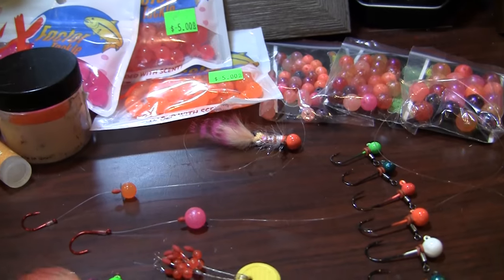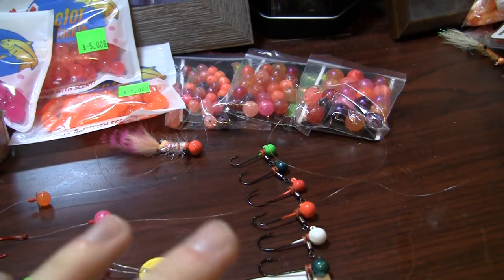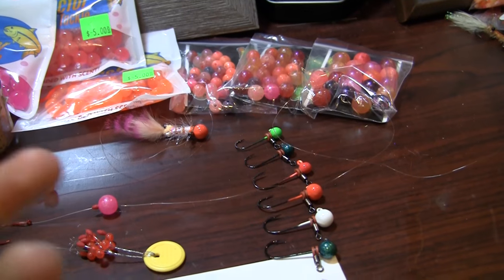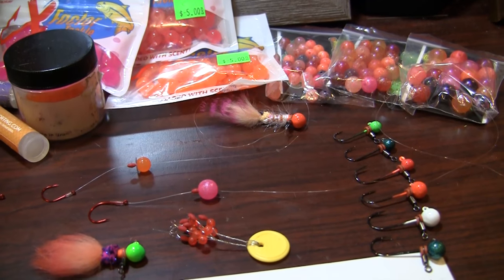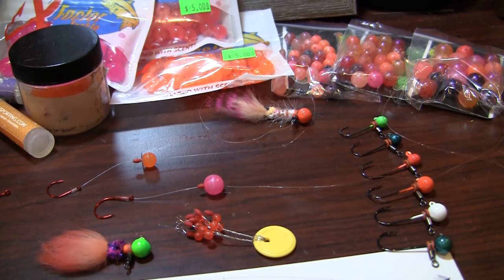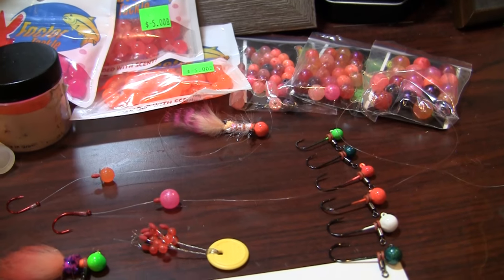Now when we actually start talking about the droppers themselves, two things come to mind. Everybody knows bead fishing is a very effective way of fishing steelhead, and trout in particular, because they love salmon eggs. In this time of year, we have fish feeding on those deposited salmon eggs in the river systems, and a hard bead can just be the absolute perfect imitation.